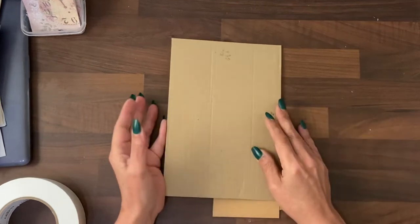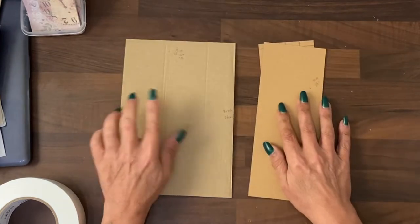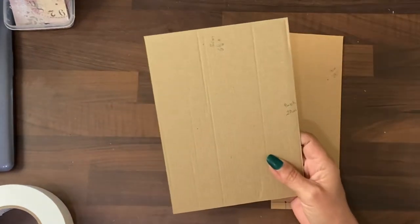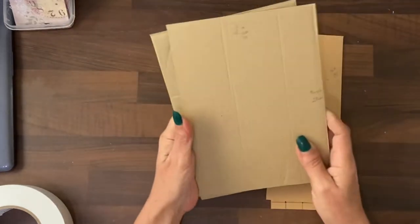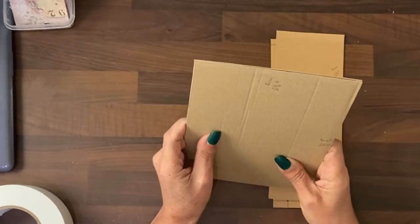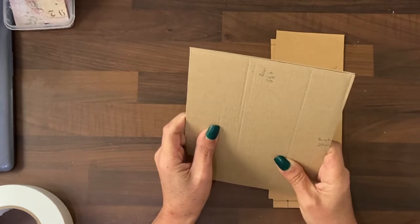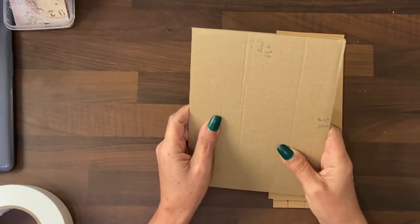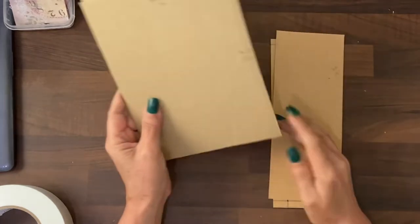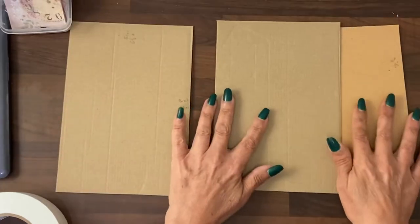I'm going to use some Amazon packaging to make the cover and the spine. I have cut two pieces of six and a quarter inches by nine inches, or 16 centimeters by 23 centimeters. And those are your front and back.